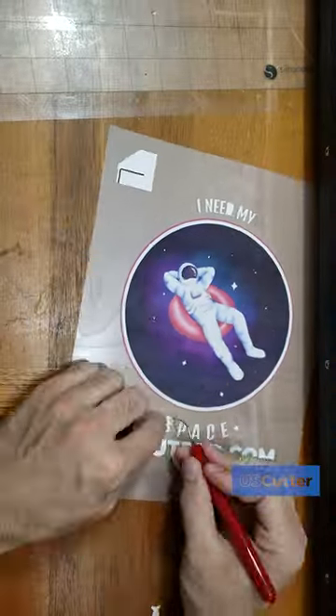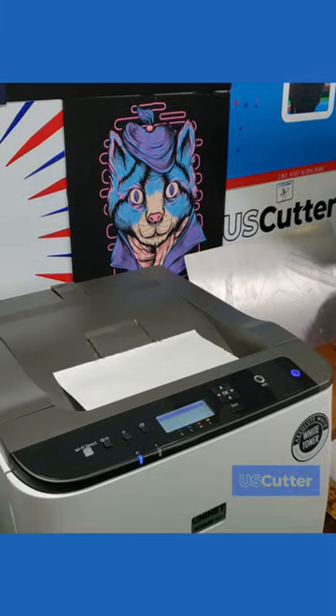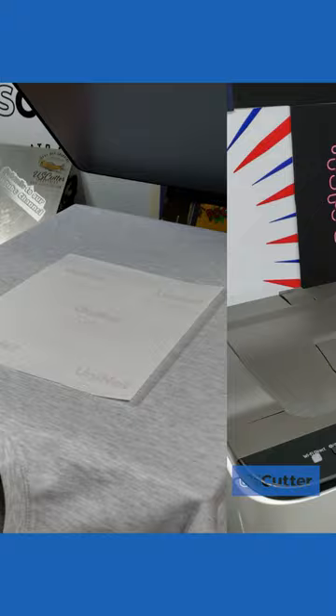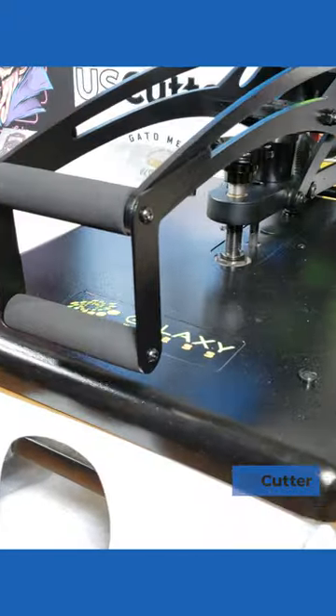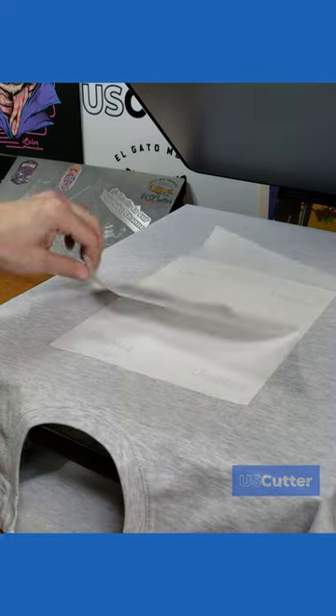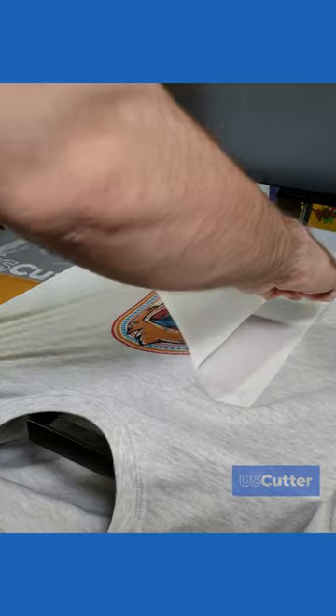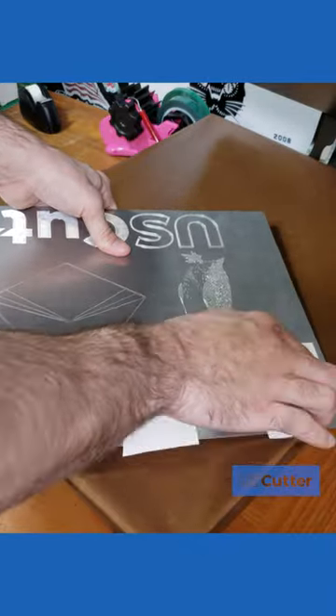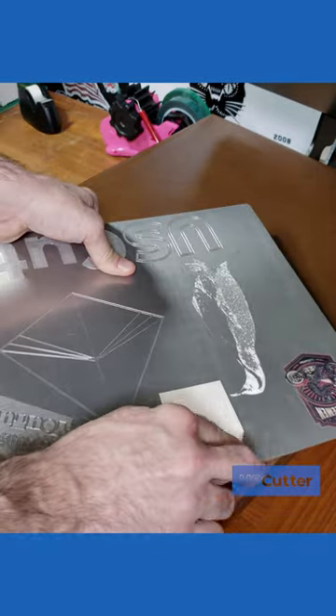Up next you have the single step papers that allow you to print on them and then press them directly onto whatever substrate you want. These papers tend to feel a bit waxy when you touch them because that is actually the release slider and/or adhesive that holds the image into place on your substrate. They do make these single step papers for t-shirts but you'll mainly see them used on hard surfaces and other substrates like shown here.